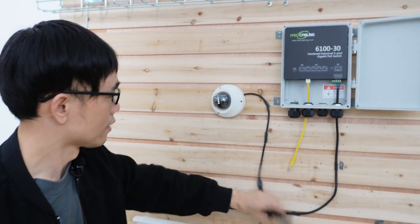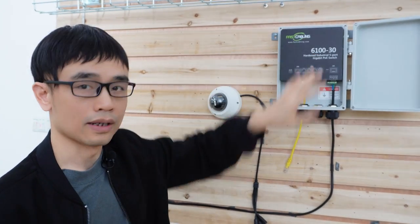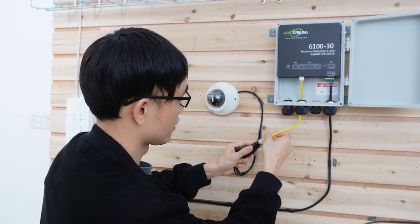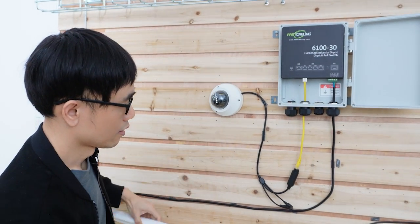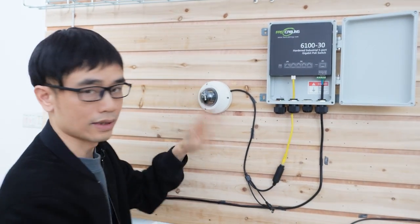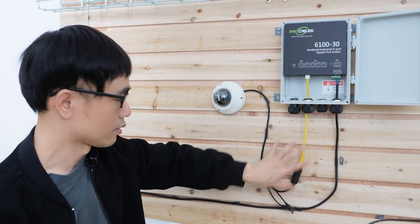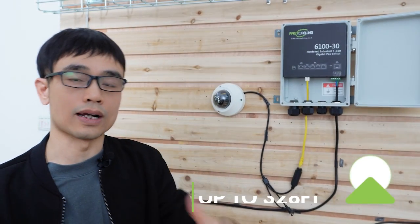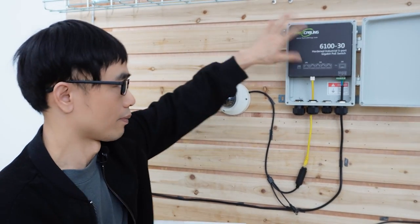Now, how to connect this switch to a device like an IP camera — it's quite easy. This is the PoE switch: it not only provides data but also power, so we can just connect the cable directly to the IP device, whether it's an IP camera or a wireless access point. The switch will provide both power and data exchange to the device, with no need for a separate power source for each device. The maximum distance between the switch and the camera is up to 328 feet.